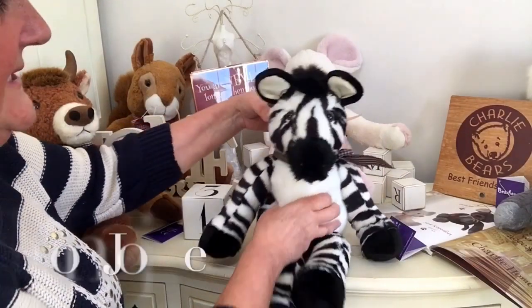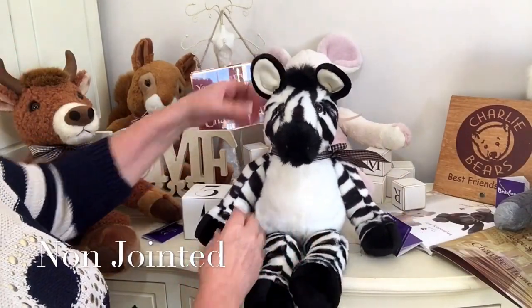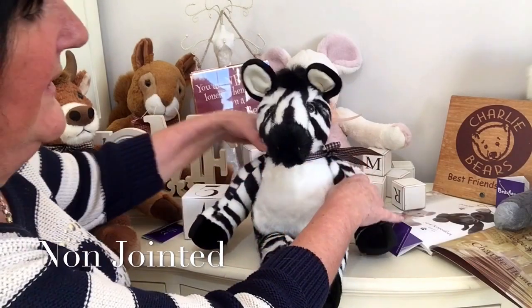He's non-jointed, which means you don't need to worry about any of his joints when playing with a little one.